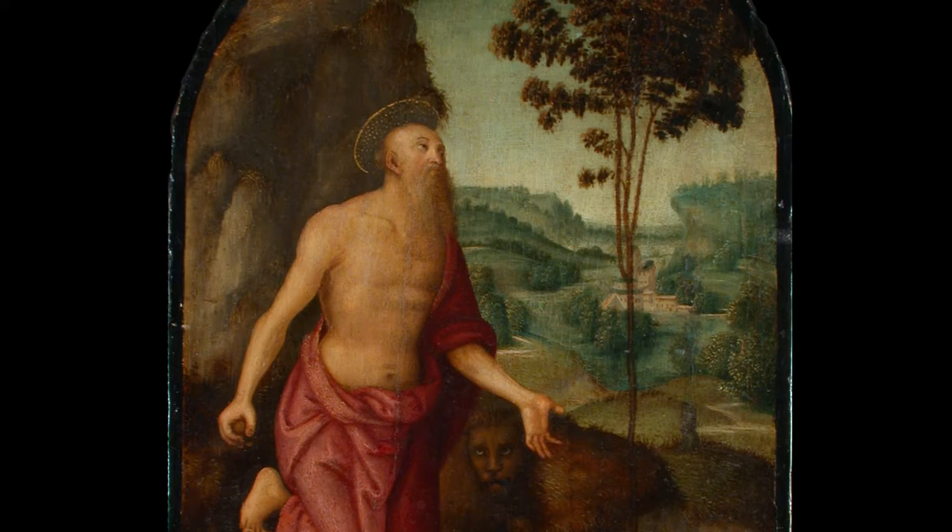I presumed this was just a kind of workshop pastiche, something you see not infrequently where a younger artist in the workshop copies a motif from a master's painting — in this case the St. Jerome — but misunderstands that the Jerome and the crucifix in the tree are tied together.